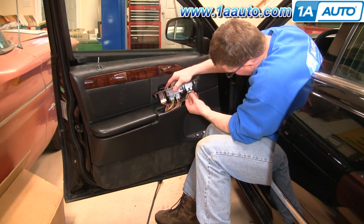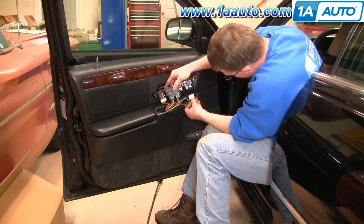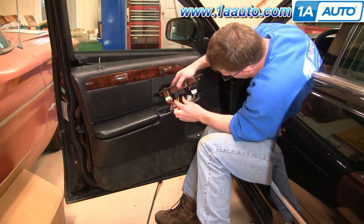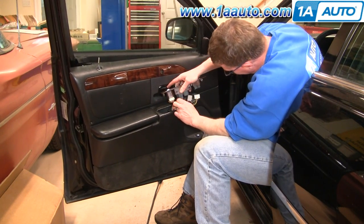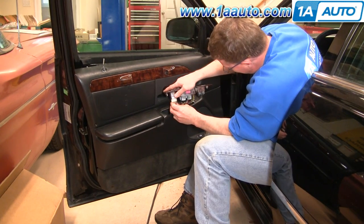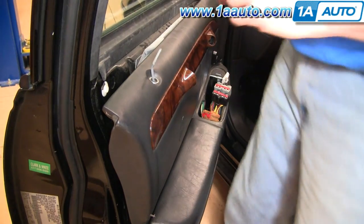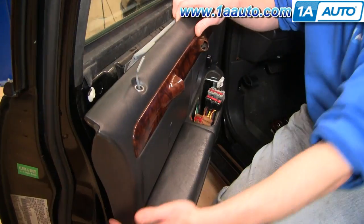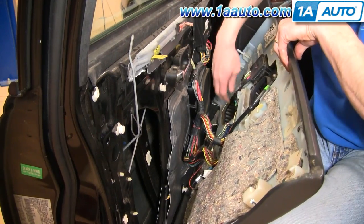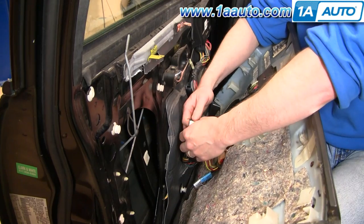There's a series of harnesses that just have little tabs. Press the tab and pull the harness down. There's a gray one — press the tab and pull it down. Tab here on the black one. Then pull the panel away and there are a few more harness connections in the back — a couple of small harnesses with a black and white connector.